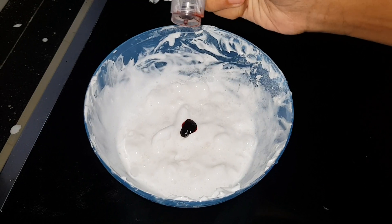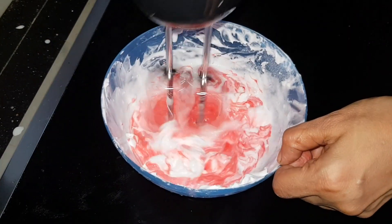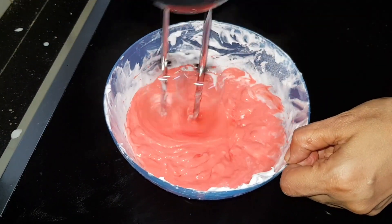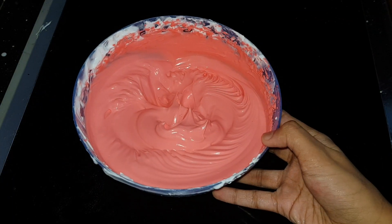I am going to add a red color to the cake for the decorating step.